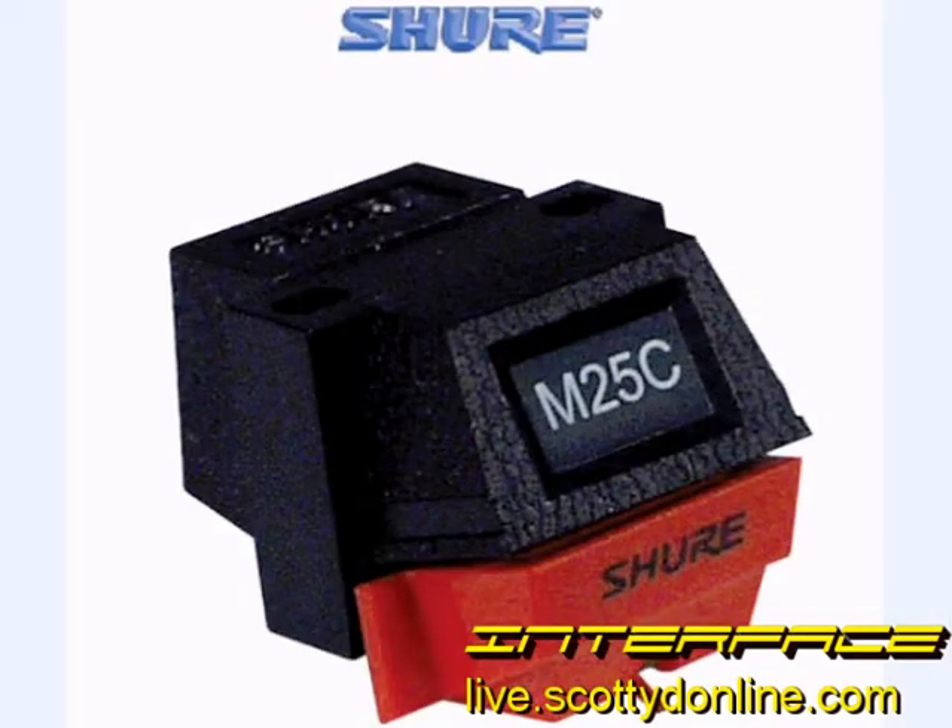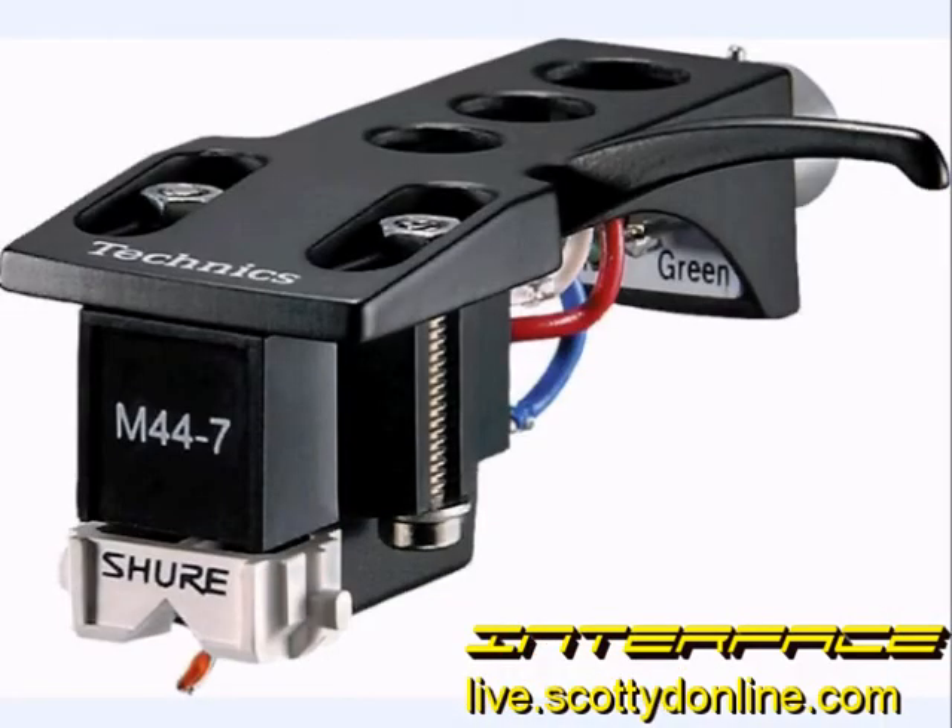The Shure M25C is enticing because it would appear to be a solid low-cost alternative for a professional audio cartridge. Unfortunately, it just does not deliver on the audio quality that Shure is usually known for. The audio quality from the M25C is disappointing, especially when compared to other offerings from Shure. The slightly more expensive Shure M447 is a critically acclaimed cartridge — its conical tip stylus is great for scratching, back cueing, and daily playback, and the M44G has a very low tracking force range, tracking as low as 1.25 grams. So if you're looking for a professional cartridge with a conical tip stylus, I would definitely recommend biting the bullet and buying the M447 from Shure.